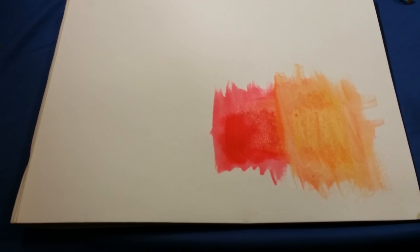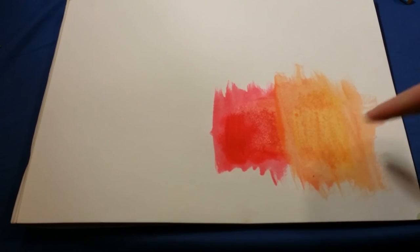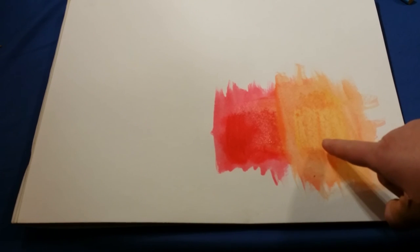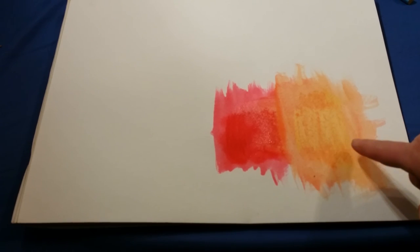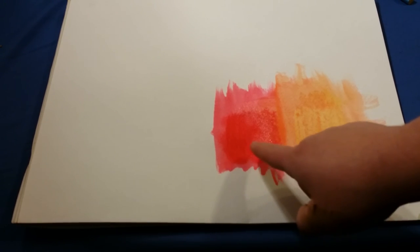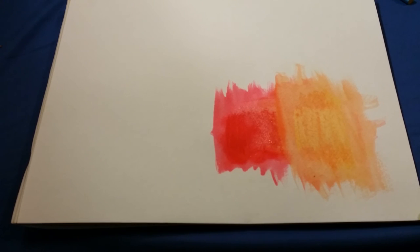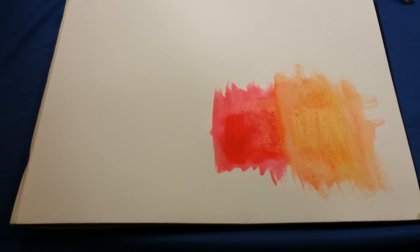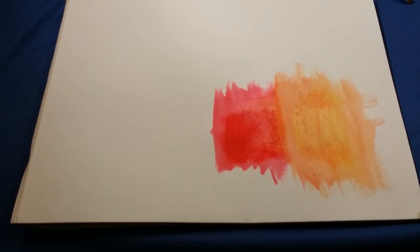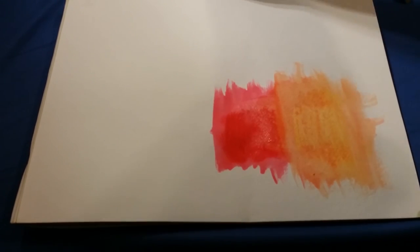As you can see, underneath the water here you can see exactly where I painted or drew on there with the yellow. You can't see that too much on the red, but there's still a little bit right here. So it is water soluble, but I wouldn't say that it is very water soluble — it would take a lot of water to get this off of the page. I'm going to try a couple other colors here.